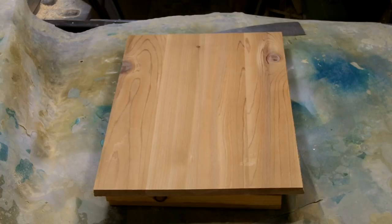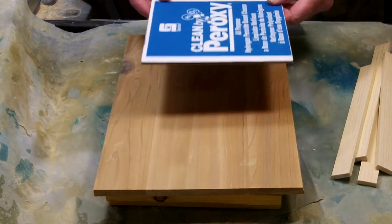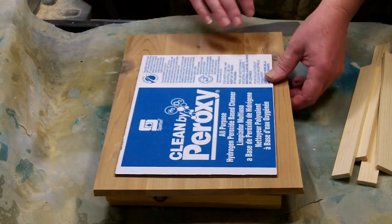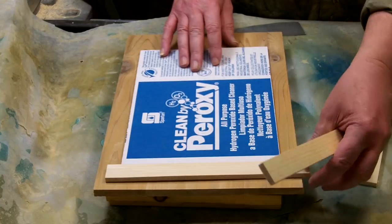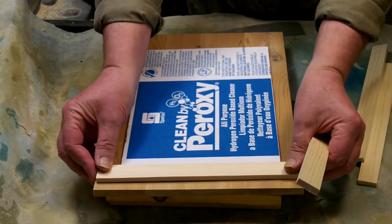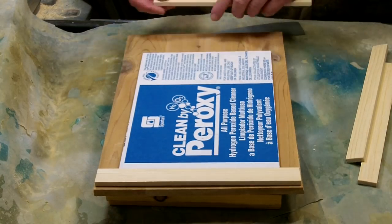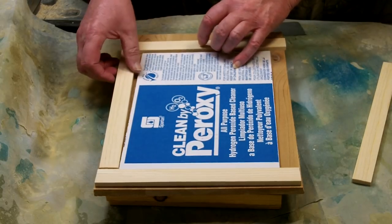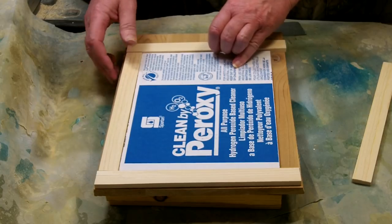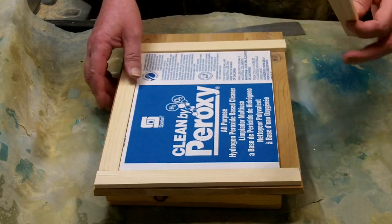I decided to try making one similar to what Alan was doing. I got a piece of half-inch cedar and cut my cardboard to about eight by ten or eight by eleven, then cut some strips to go around it to make a kind of framework. These were just about the thickness of another sheet of cardboard higher above the cardboard to allow for a real thin backing, which I thought would make it a lot more flexible.